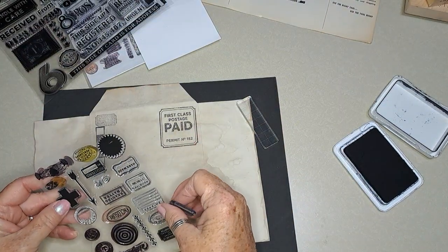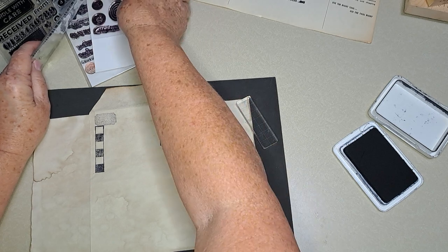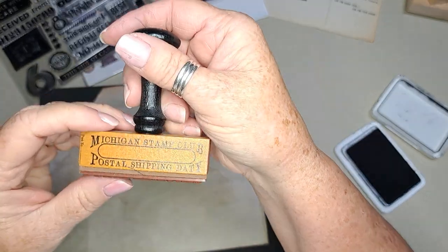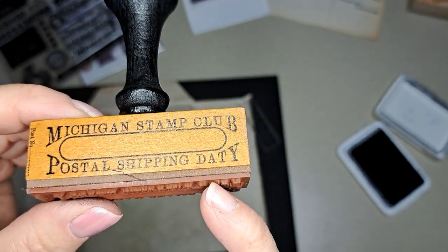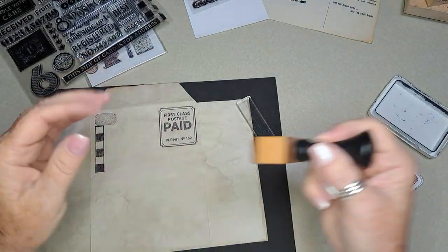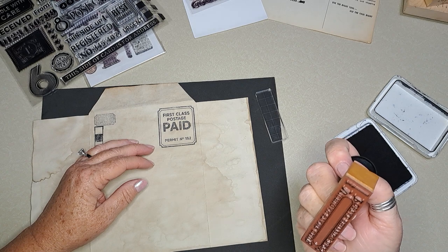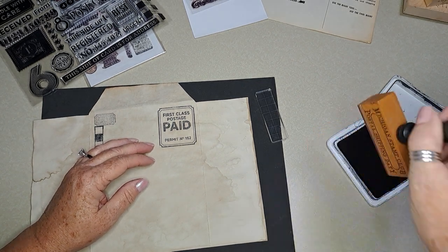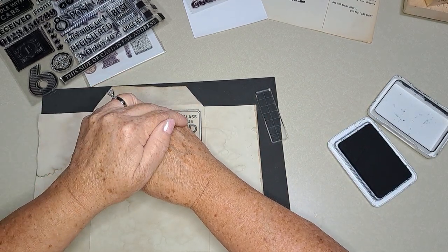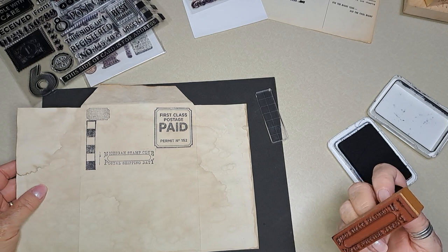Now let's put something in the middle. I have this stamp I got online a long time ago — instead of saying 'date' it says 'datey,' but I'm going to use it and I think it's funny. And who knows, it may not come out well anyway. I'm going to put that right in the middle — a little crooked but okay.